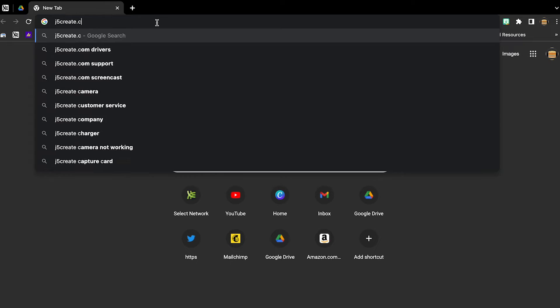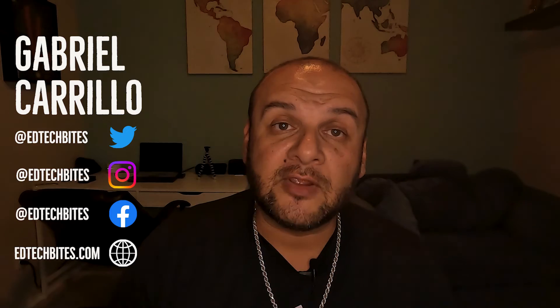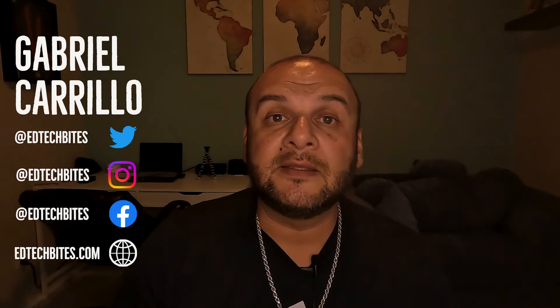There it is, ladies and gentlemen. Check out J5Create — do a quick Google search or click the link in the description to check them out. Pick something up, pick up all three, and check out their other charging and peripheral solutions as well. Thank you very much for joining — make sure you like, comment, subscribe, check out the past videos, tell somebody else about the channel, and check out J5Create for your laptop charging solutions. Buen provecho!